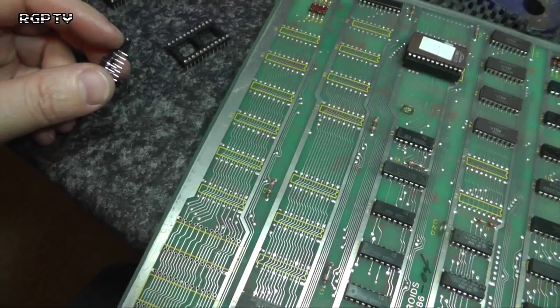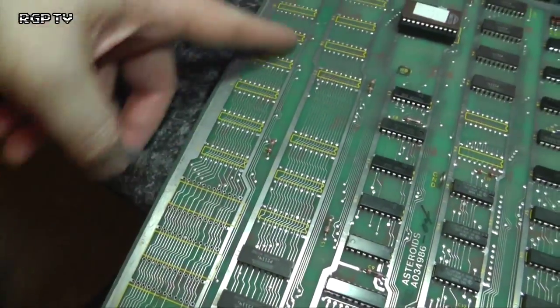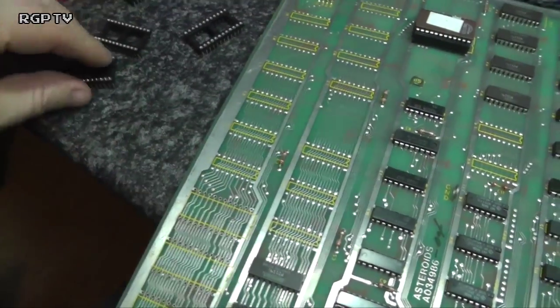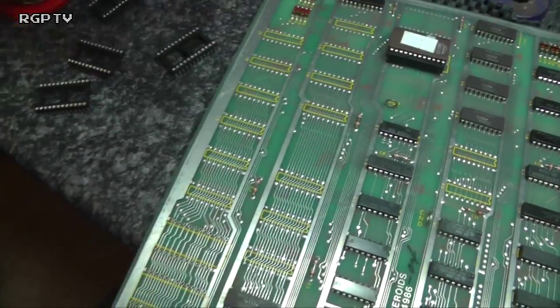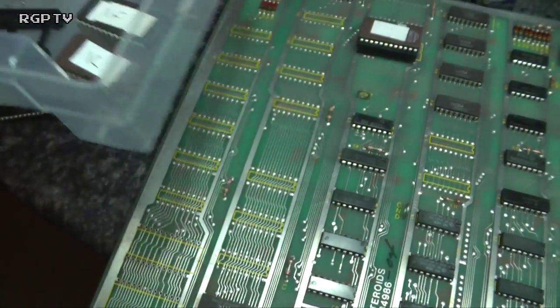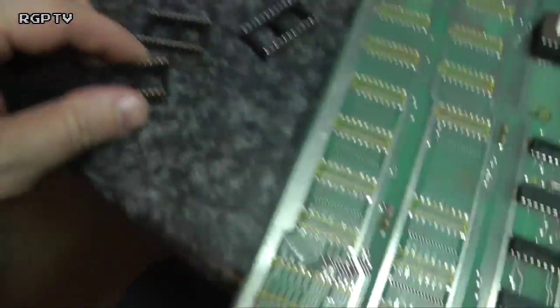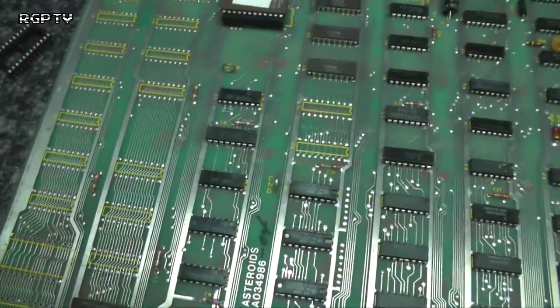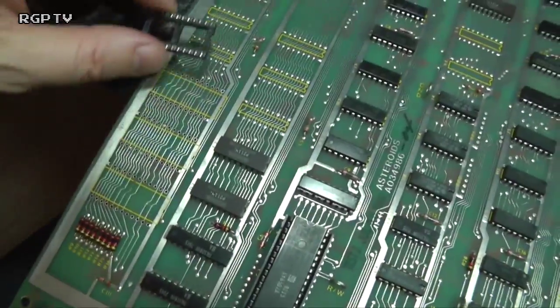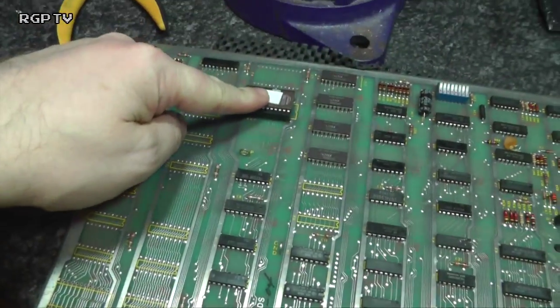Right, so there we are — all the old nasty sockets are out of this section of the board. What we did was write down which socket went in which position on the board so I could get them back in the right order. I haven't removed that fourth one yet, and I've got the new sockets all lined up. I'm going to drop the three into here as needed and then look at that fourth one.